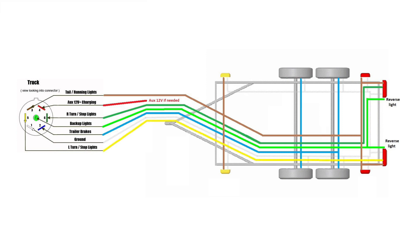And the last wire will be for the left flasher and left brake light. And this is how you wire a seven-way trailer — I hope this helped, see you guys soon.